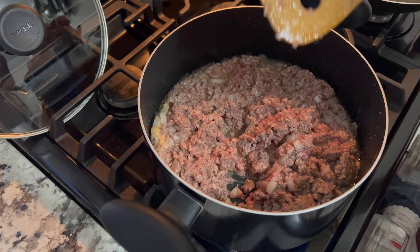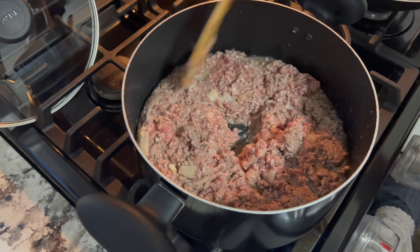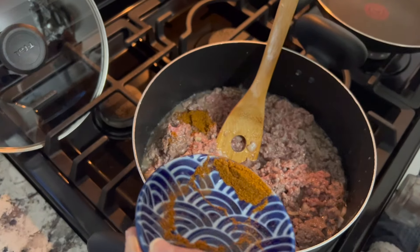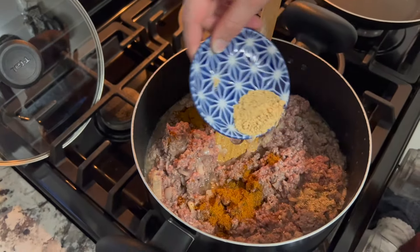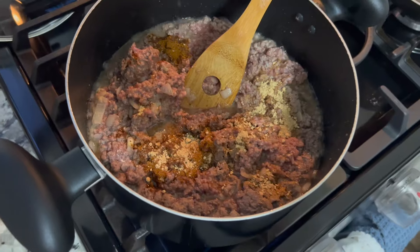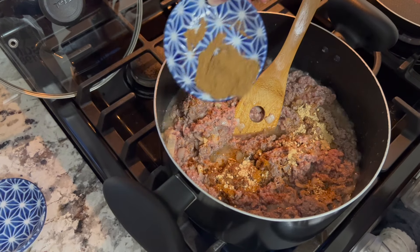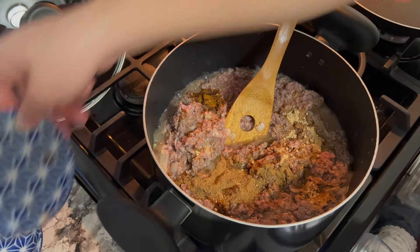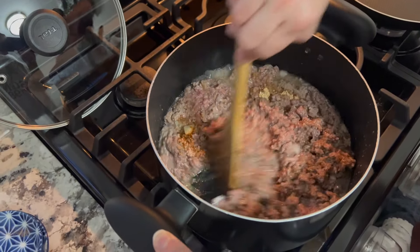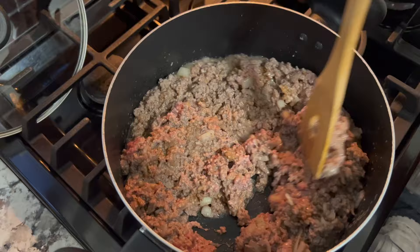I'm going to go ahead and add all the rest of the spices now. The parsley I'll do towards the end with the coleslaw mix. So that was the salt and pepper, that was the paprika, that was ginger, and this is the cumin. Cumin gives it a nice flavor. Now we'll just mix it and come back later when it's time to add the parsley and the coleslaw mix — when the meat is cooked already.